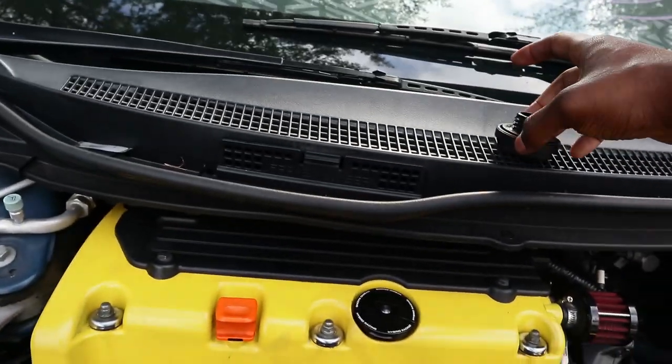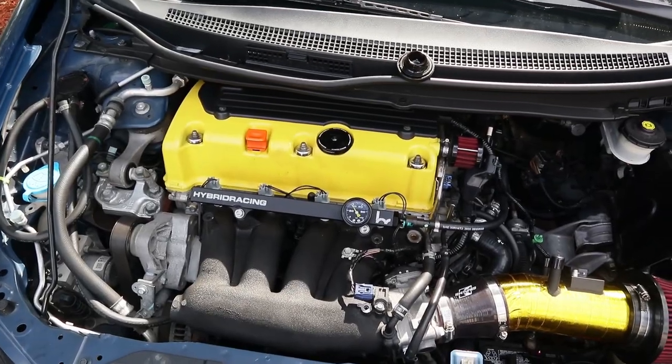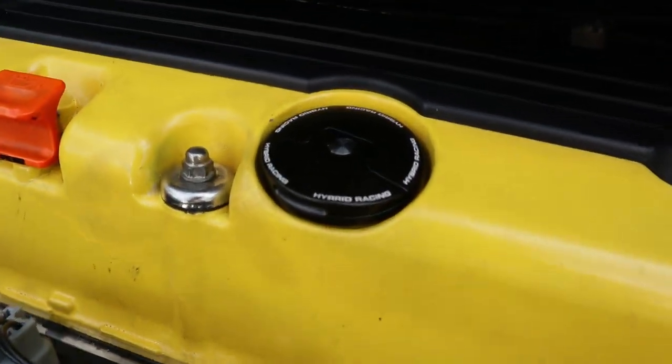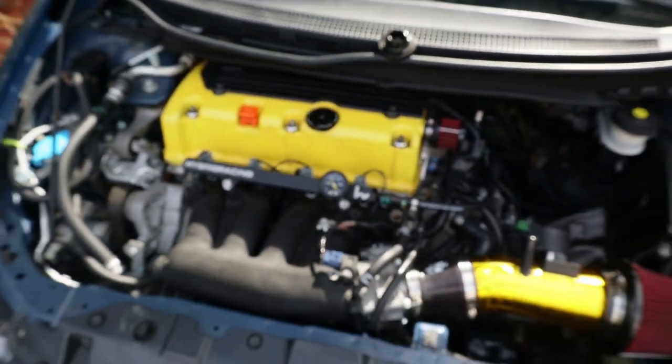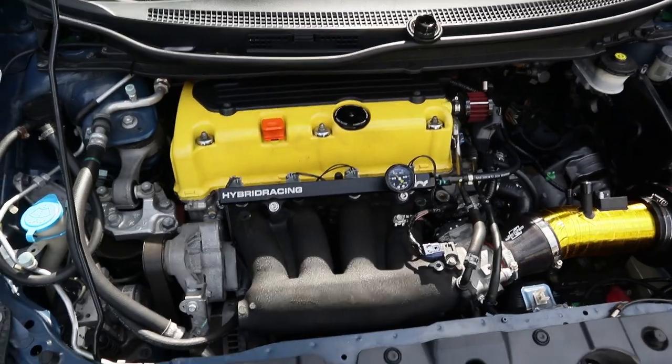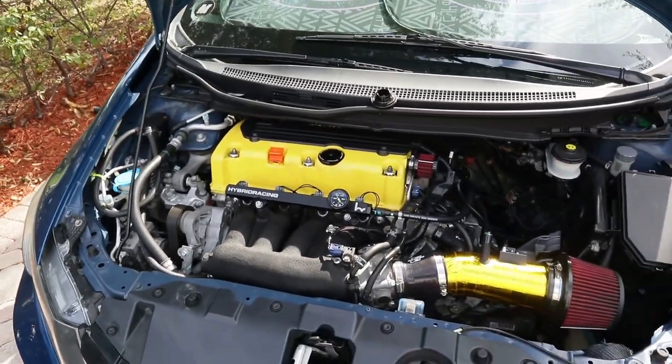Hybrid, y'all killing it. If you guys are looking for something to spice up an engine bay, head to Hybrid Racing and get this oil cap — use code Zuvi to save some money. It looks so good in the car. I just need to throw on the radiator cap and reservoir cover and give this car a wash. I can't get over how good it looks.